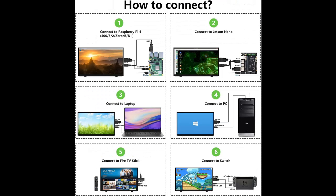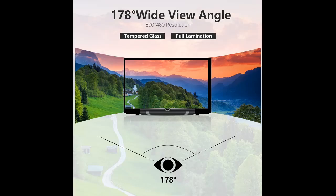This portable monitor simply connects to a device via HDMI interface and powers through the USB port to achieve full function, with no need to install any driver program or software. The screen without case and frame is convenient for use and transformation, and the portable monitor is light and easy to carry, usable as a mini second monitor for your Pi or laptop.